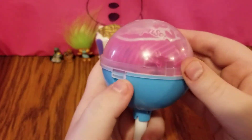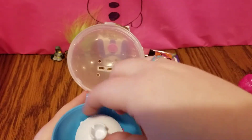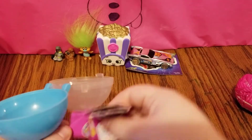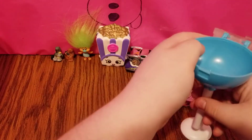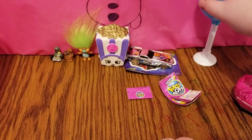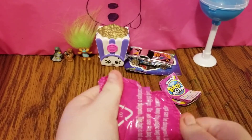Let's go ahead and get our Pikmi Pop opened up. Here's our Pikmi Pop, our stand, and our little envelope. Let's put our Pikmi Pop on its stand and see what we got.